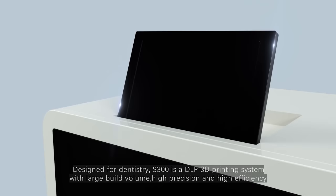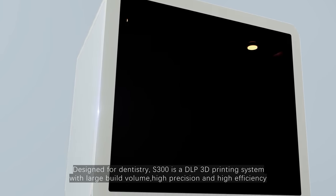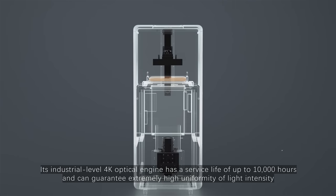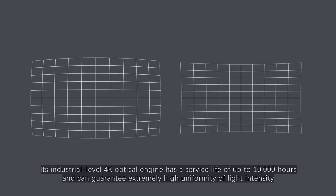Designed for dentistry, S300 is a DLP 3D printing system with large build volume, high precision and high efficiency. Its industrial level 4K optical engine has a lifetime of up to 10,000 hours and can guarantee extremely high uniformity of light intensity.